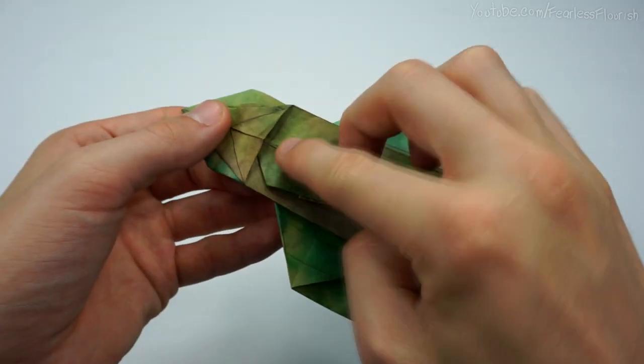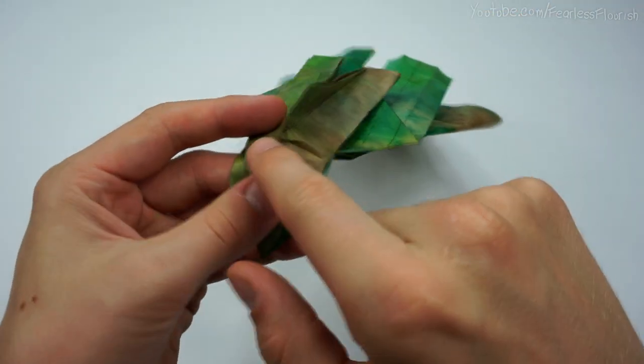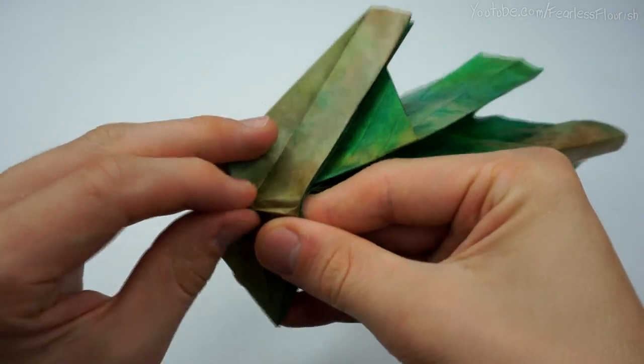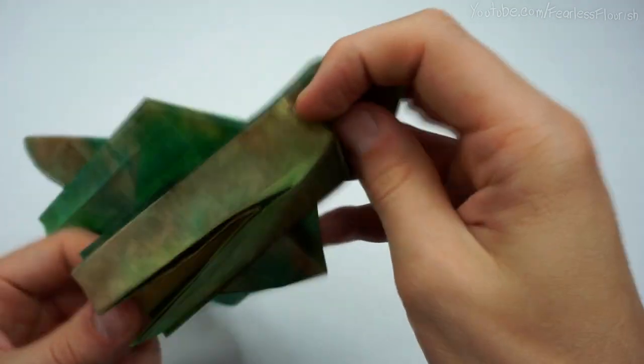Now untuck this part again, pull it out, and then mountain fold, mountain fold. It's not going neatly, so I'm going to use my small tool to try and help me out.